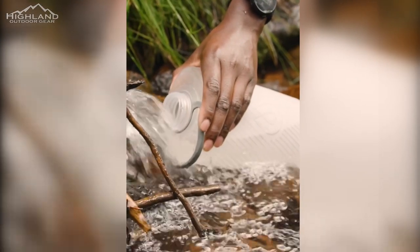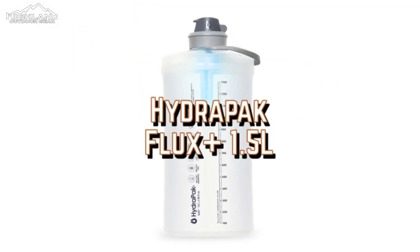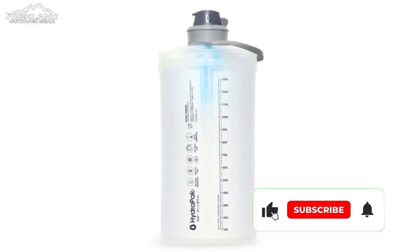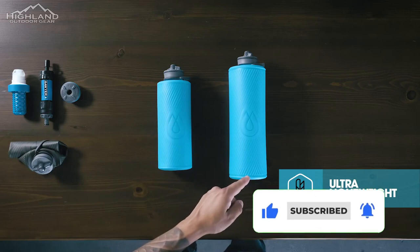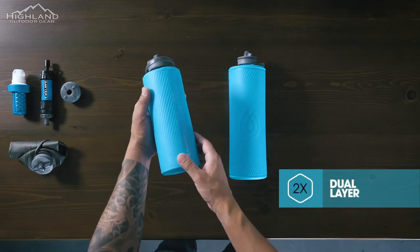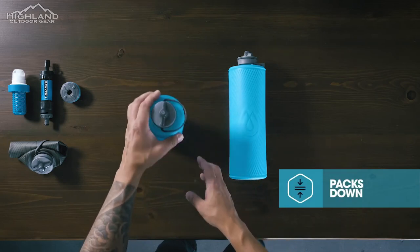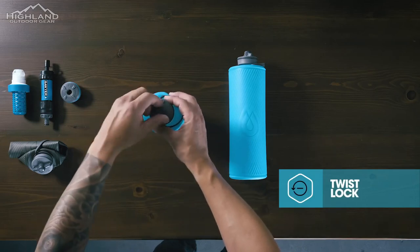Accessing clean drinking water is essential when exploring the great outdoors. The Flux Plus 1.5-liter ultralight reusable bottle is a game-changer when it comes to backcountry water filtration. This innovative water bottle sets a new standard for lightweight, fast, and versatile water filtration. Whether you're hiking, camping, or backpacking, this bottle is an excellent choice for those looking for a reliable and convenient way to access potable water anywhere.